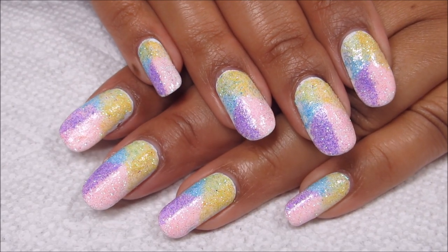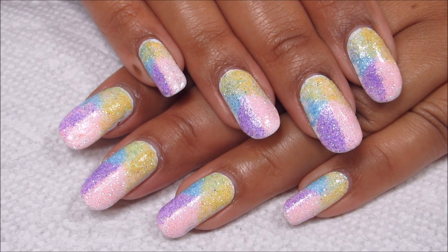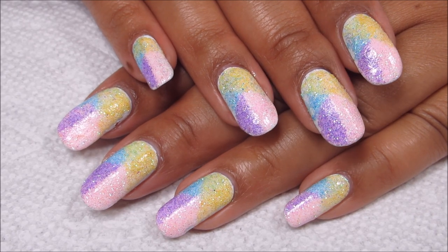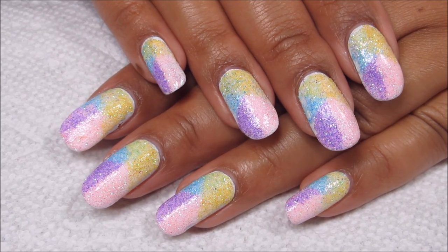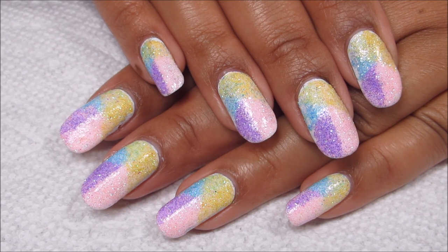I'd love to hear what you guys think down in the comments. If you want to be sure to see my next attempt with loose glitter, be sure you're subscribed and turn on those notifications. If you're looking forward to the peel porn, stay tuned for about five more seconds. And if not, as always, thanks for watching.